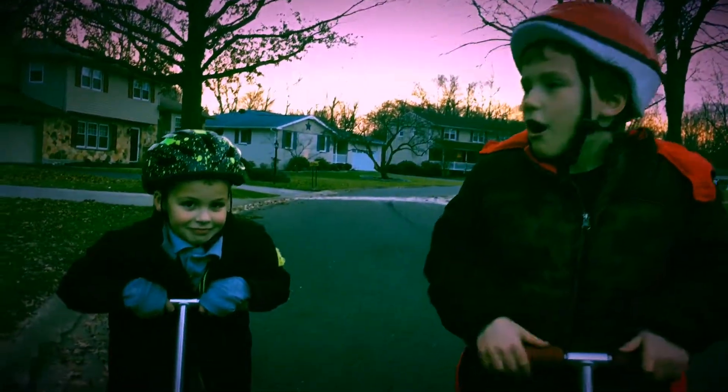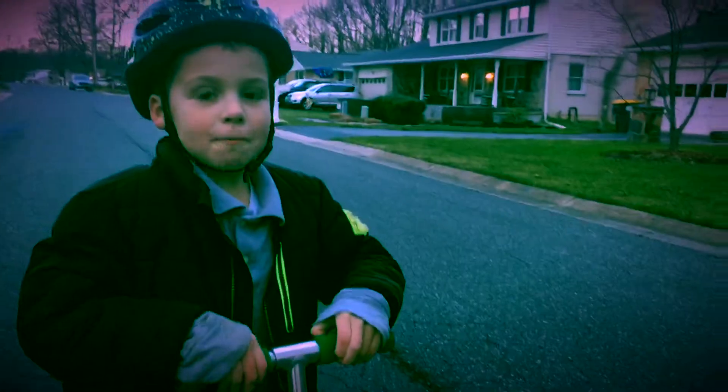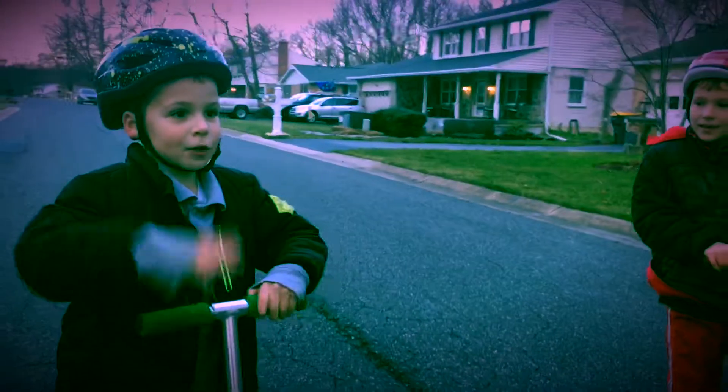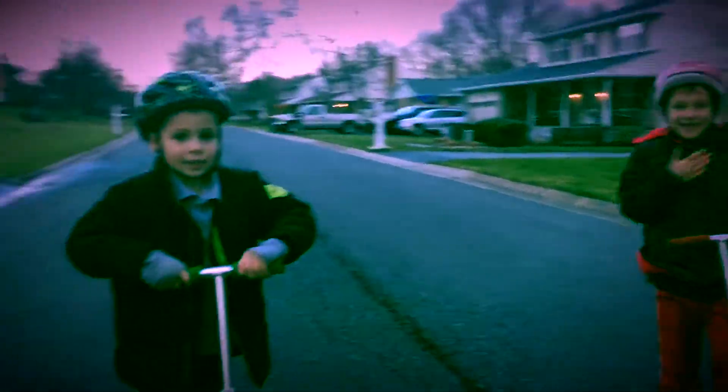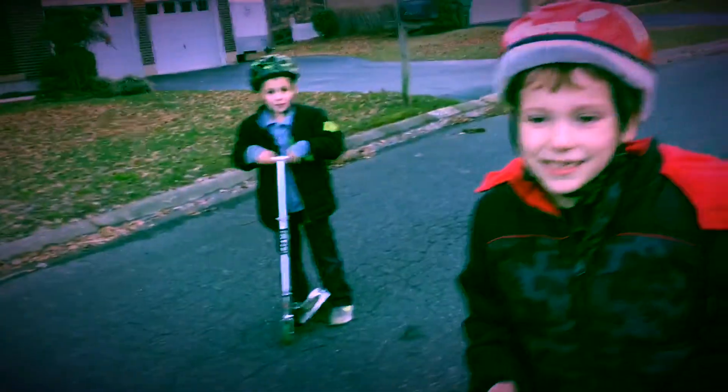All right, the first trick we're going to be doing is a wheelie — the bunny hop move. So first I'm going to be showing it here, here we go. And the next trick we're going to be doing is the spin cycle.